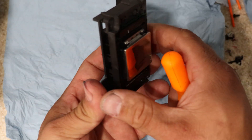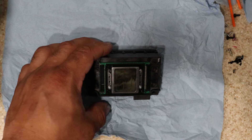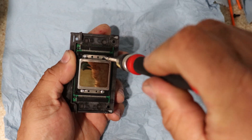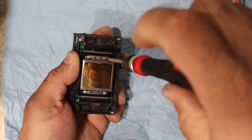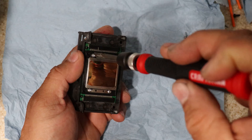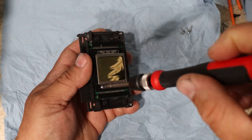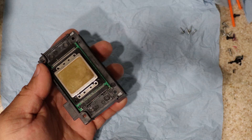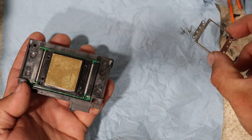Now that we got those out, we're going to turn the printhead upside down. And now we are going to remove these four Phillips screws — very carefully.